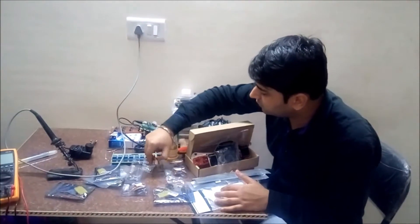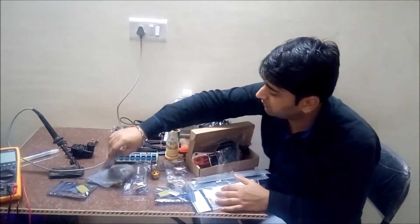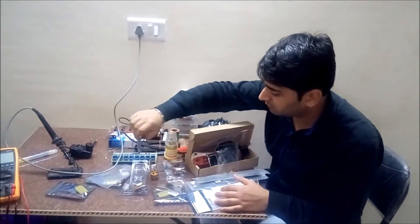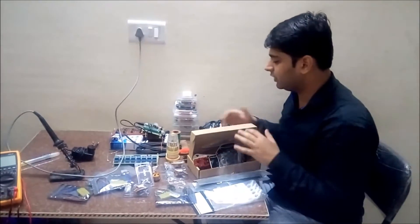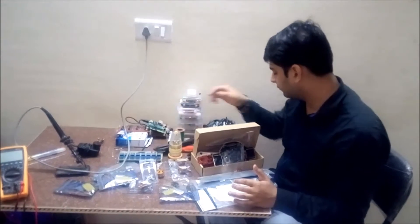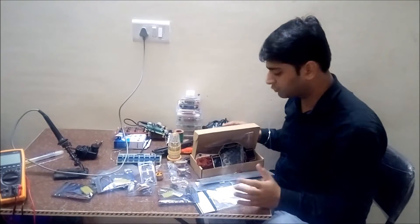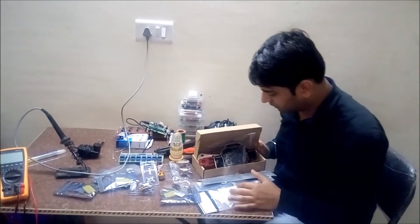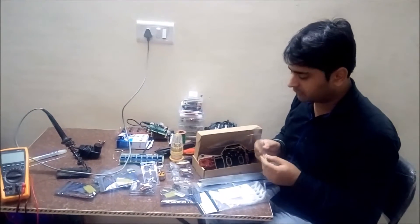We also have some bullet connectors, a battery connector, four landing gears, DC brushless motors, and the electronic speed controllers — basically a 30A electronic speed controller. The other things we need are a screwdriver, heat shrink tube, and some nuts and bolts for joining all these things together.